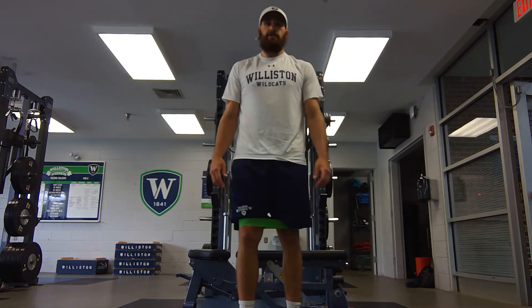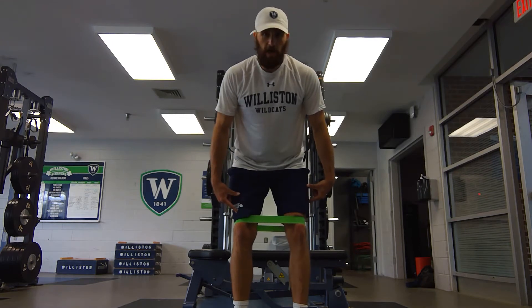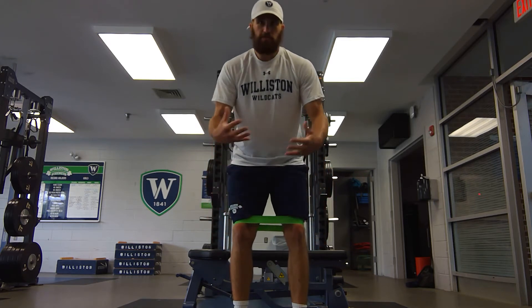This is banded hip internal external rotation. We get the band just above our knees to start. You can certainly play with where the band is on your legs — it might change where you feel it.